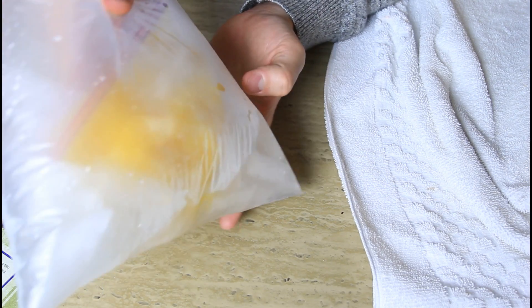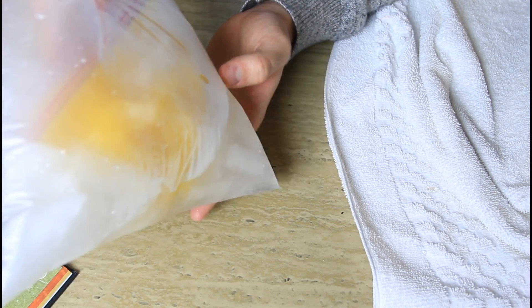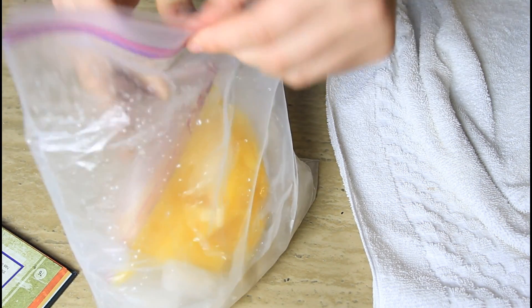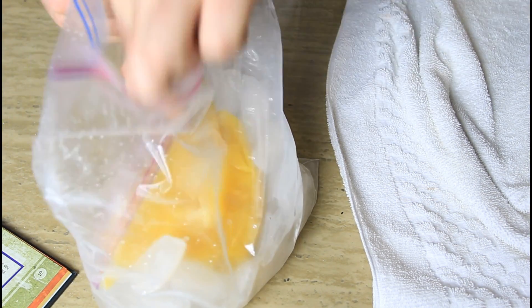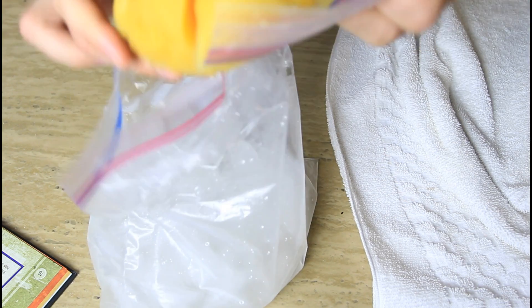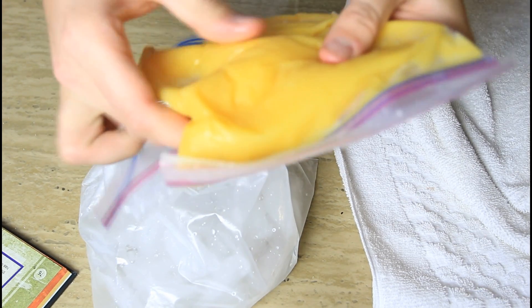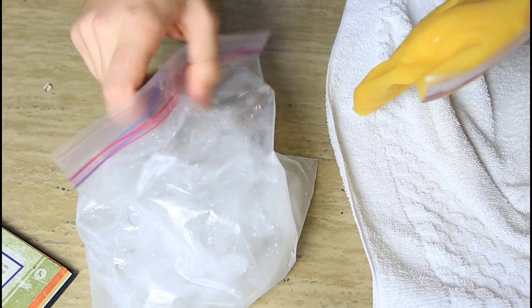Alright guys, after 5 minutes of shaking this bag, look — a lot of ice has melted, but it's so cold inside. Let's check out what happened to our orange juice. You see, it's like slush. It's not even liquid anymore, which is what we were trying to do.